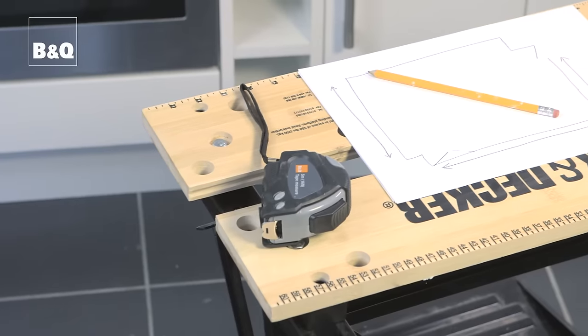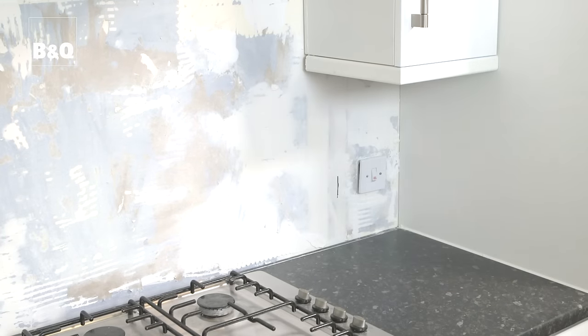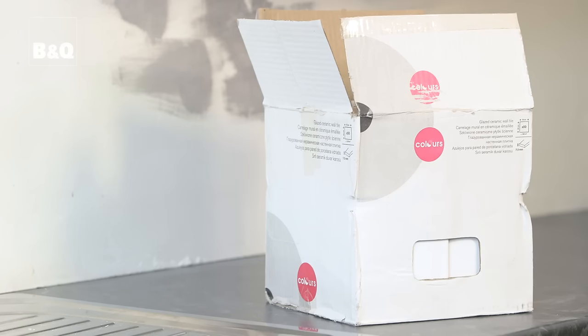We've already taken off the old tiles, so the first thing to do is work out how many packs we're going to need to cover the area. For this we just need a tape measure, a pencil and some paper. Measure the height and width in metres and then multiply the two measurements to work out the area in square metres. That's 2.53 metres by 0.43 metres, that's approximately 1.1 metres square. We'll need to add on roughly 10% for cutting and wastage, so let's round that up to 1.2 square metres. This pack covers half a square metre so we'll need three packs.